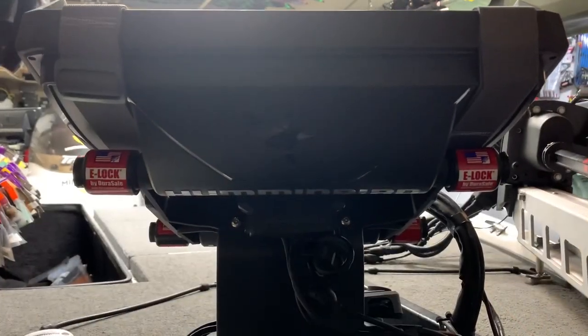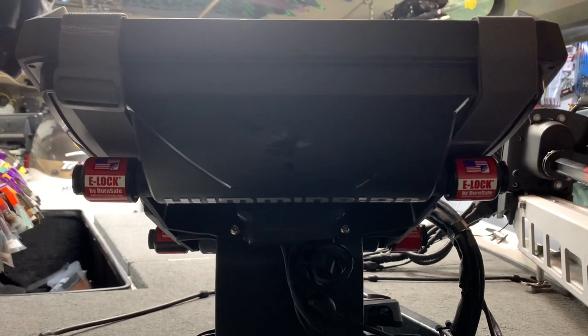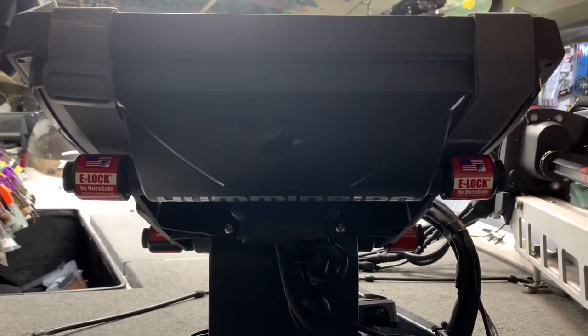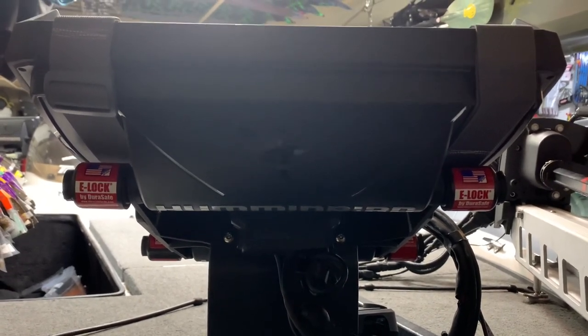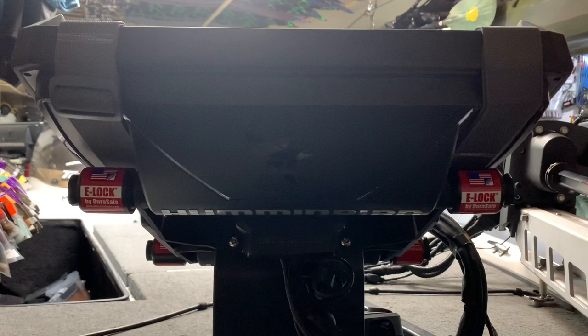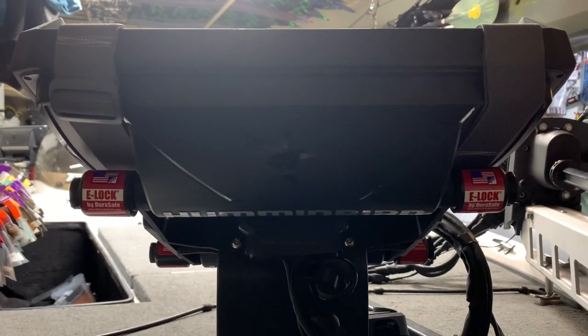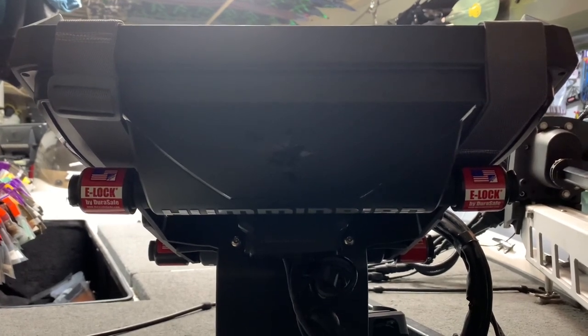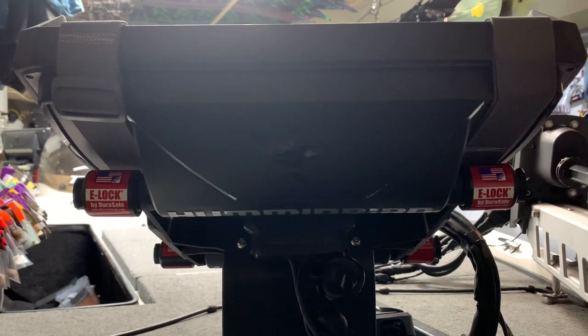Here's a view from underneath the mount for my two MDI Pluses at the front of the boat. You can see I have ELOX locks made by Jurasafe on both of them to help deter theft — an excellent idea. From here I have my two 15-foot Ethernet cables running back to the console and the Ethernet box.